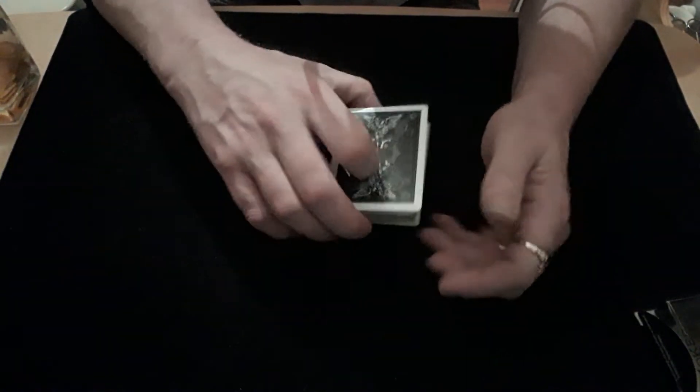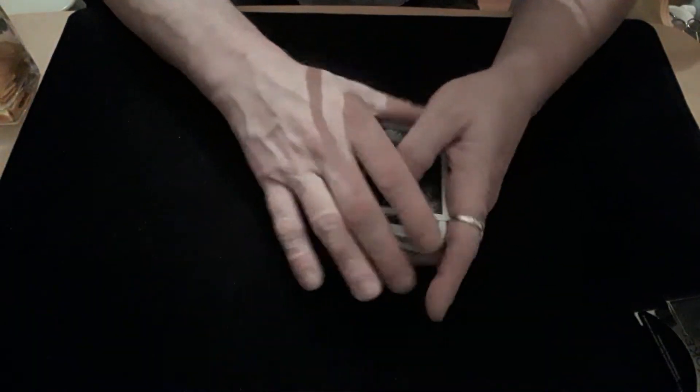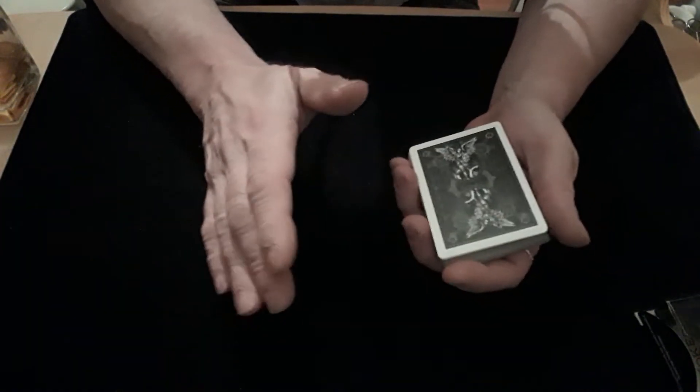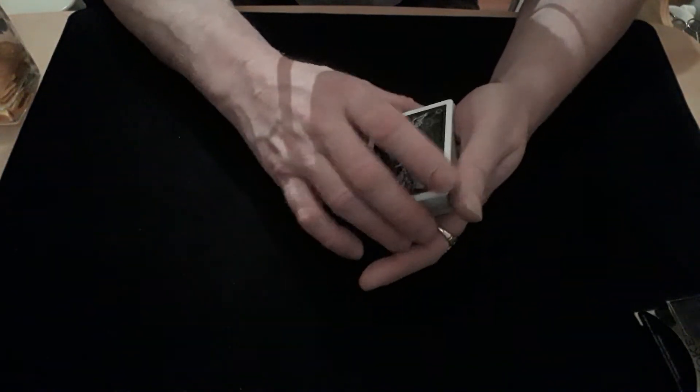Hello again and welcome back to the card mat. Do you play the lottery? No? Well you're going to today, because this is a trick to do with the lottery. What I want you to do is pick five cards, and each card has got to be like a number you'd put on the lottery — so it's got to be a number between one and nine.